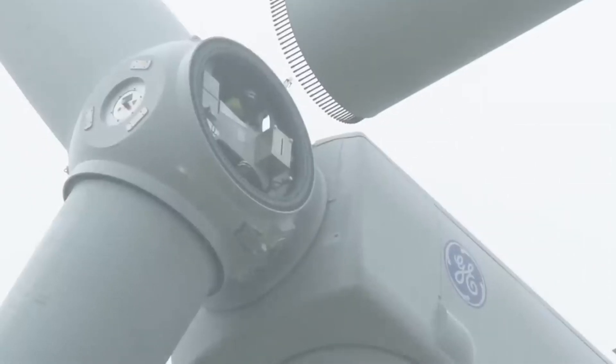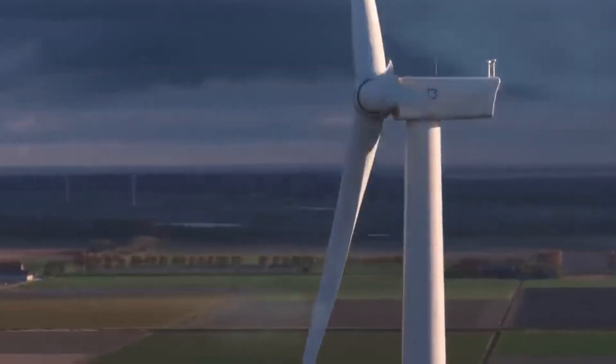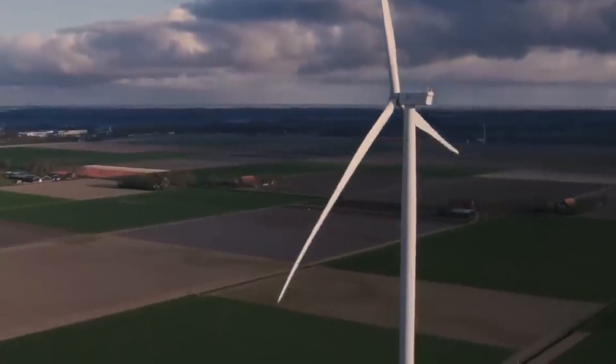The process of building the blades involves several steps, such as fabrication, testing, transportation, and installation. The process can take several weeks or months to complete, depending on the size and type of blades.